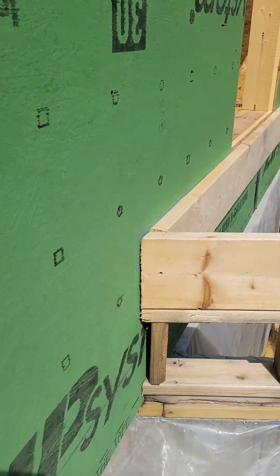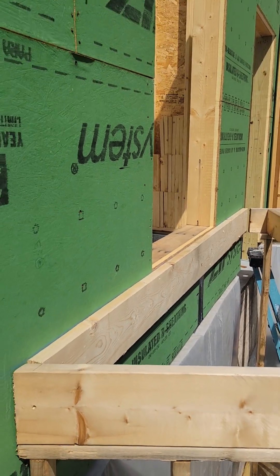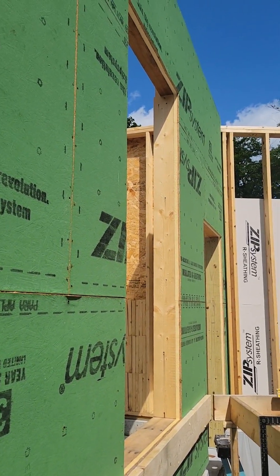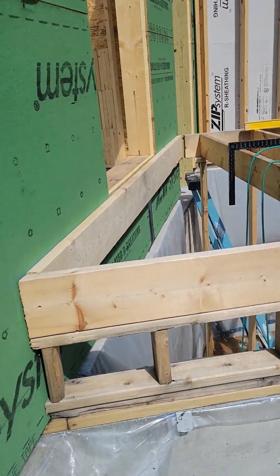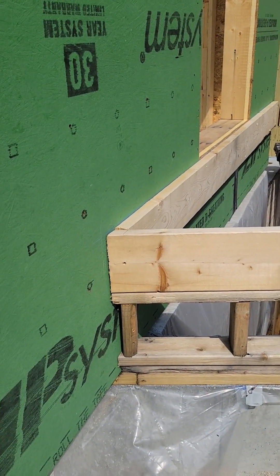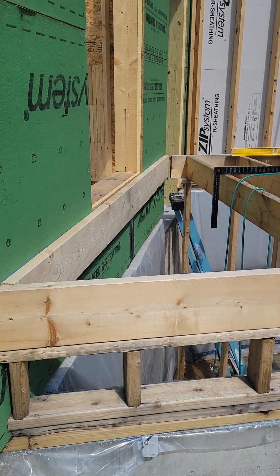I'm going to take that. You can tape that. I taped underneath that one seam there, but everything can be taped and airtight. Separate the garage air control layer from the house air control layer — we'll have a nice regulated envelope of air, water, vapor, and heat.